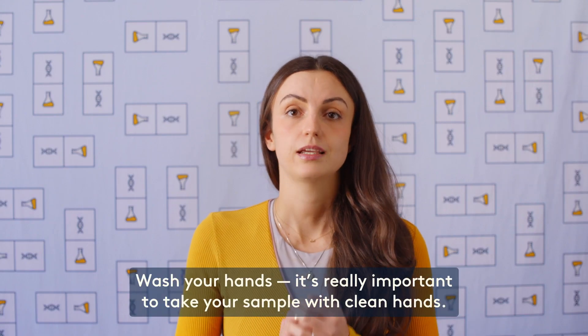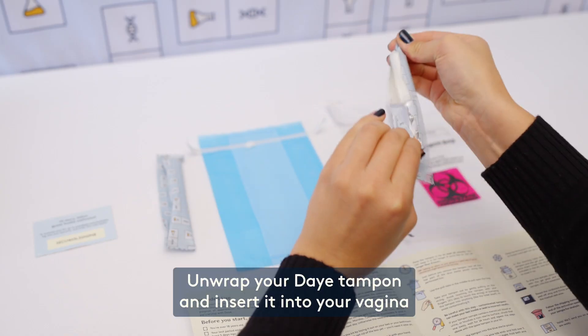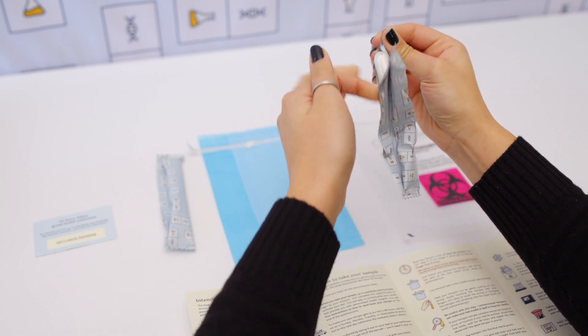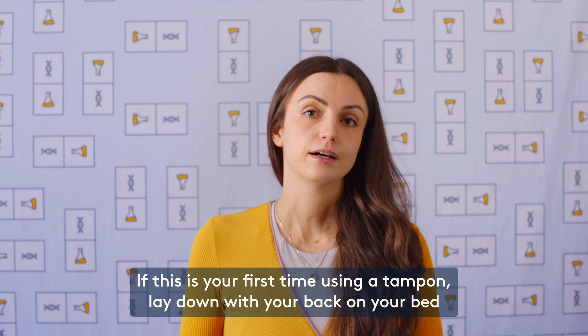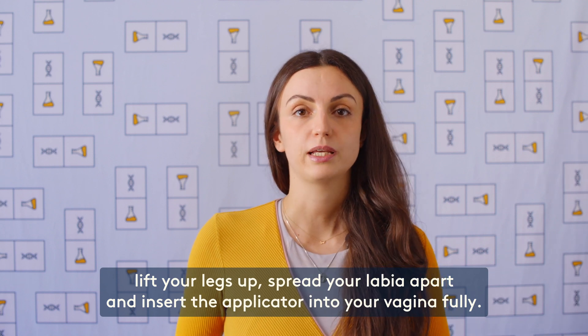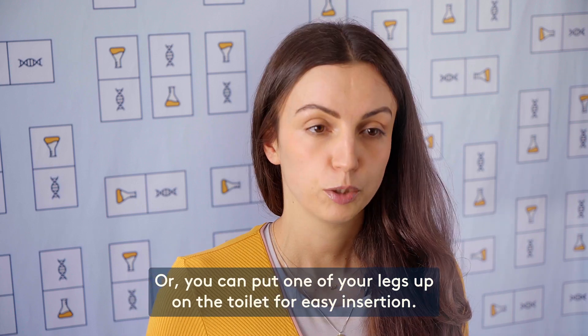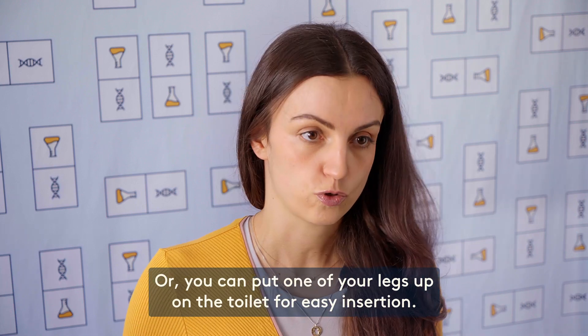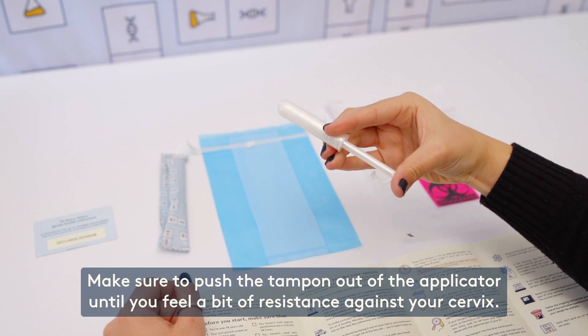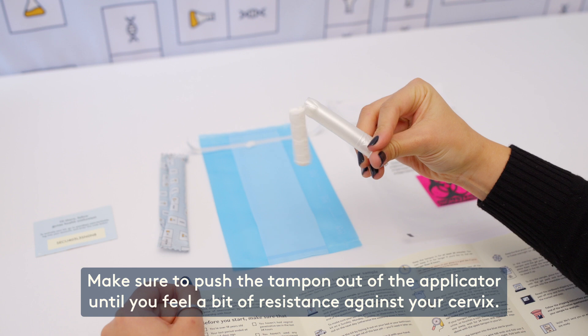Wash your hands — it's really important to take your sample with clean hands. Unwrap your Daye tampon and insert it in your vagina, just like you normally would. If this is your first time using a tampon, lay down with your back on your bed, lift your legs up, spread your labia apart and insert the applicator into your vagina fully. Or you can put one of your legs up on the toilet for easy insertion. Make sure to push the tampon out of the applicator until you feel a bit of resistance against your cervix.